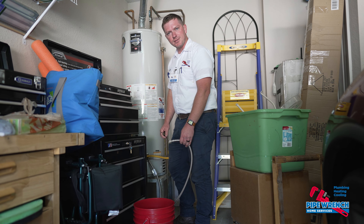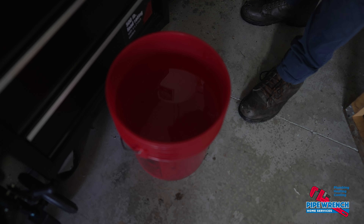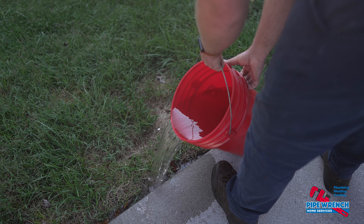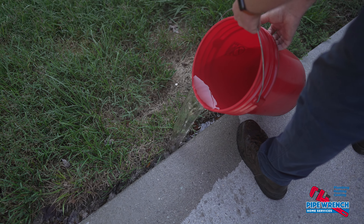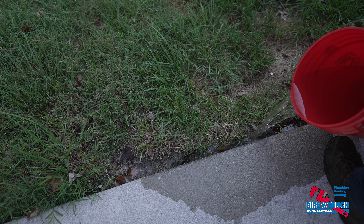This is the hot water heater flush part. I typically flush about 25 to 30 gallons out of a hot water tank until the water is clear. As you can see it's kind of dirty, but the more we flush the clearer it'll get. I try to pour the water where I know it's not gonna kill the grass.